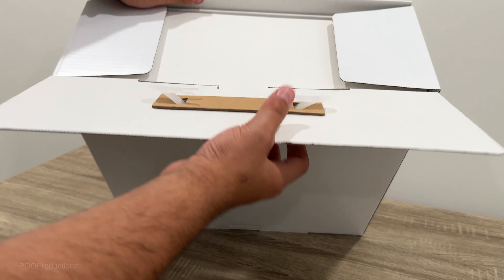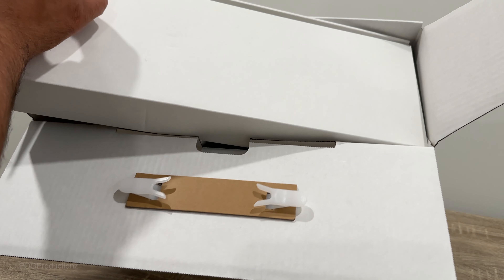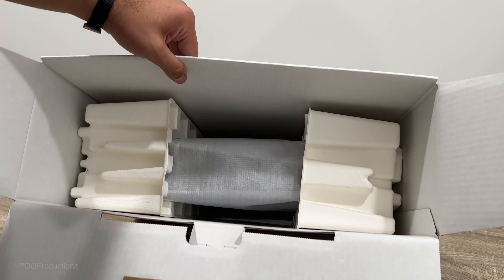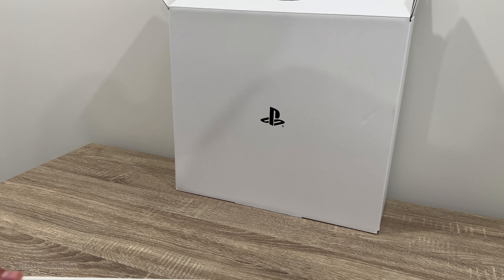So step one, we're going to take this off right here by pulling this. And then from there, you can see the PlayStation 5 system right there. Let's put this aside. I'm also going to turn it away so we can see the PlayStation emblem, which looks great as you can see.